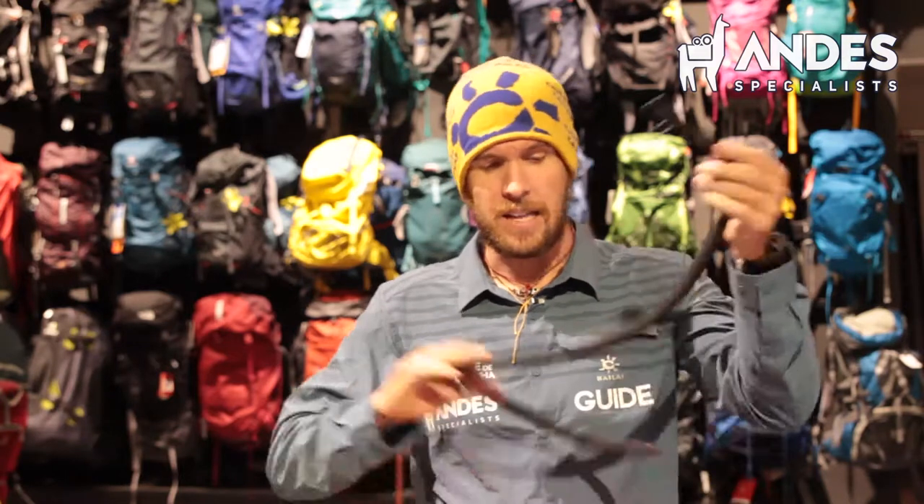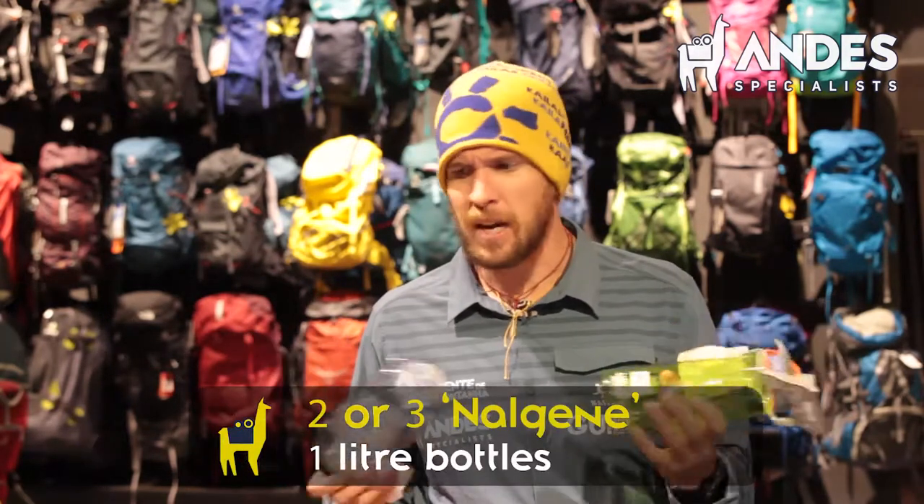On Aconcagua, you can probably take a hydration bag up to Camp 2 sometimes, but sometimes it may freeze even on the way to Camp 2, and they can leak. They're actually very practical during the approach. I prefer having them during the approach, but do make sure you also bring bottles like Nalgene bottles — there are many kinds on the market nowadays.